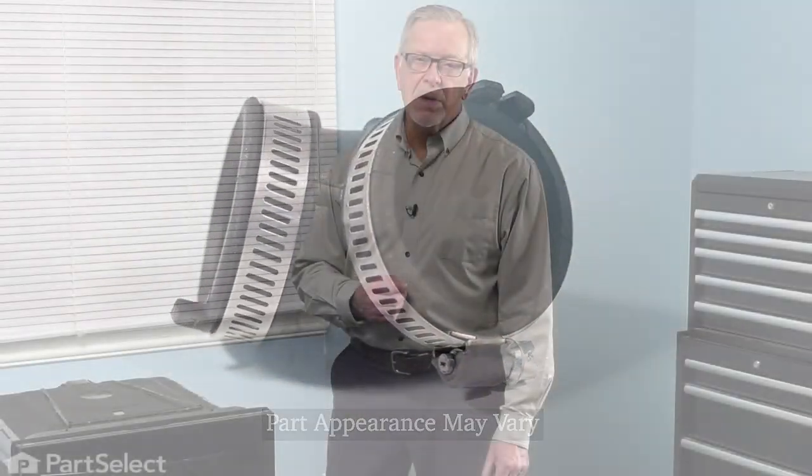Now, to do this repair, we will need to remove the dishwasher completely from the cabinets. The first thing we'll need to do is to disconnect the power. Locate the electrical panel, turn off the appropriate breaker or remove the appropriate fuse. We'll also want to turn off the inlet water supply to the dishwasher. Once we've done that, we'll need to remove the lower access panel, disconnect the water supply from the inlet valve. You'll also want to disconnect the electrical supply from the junction box, and you may also need to remove the drain hose from the outlet.